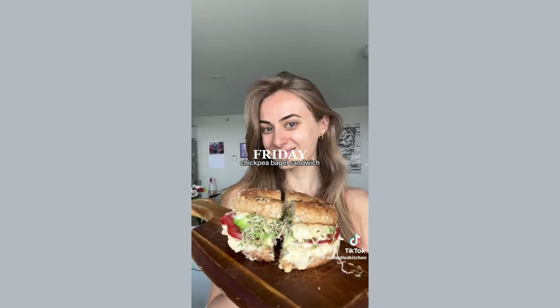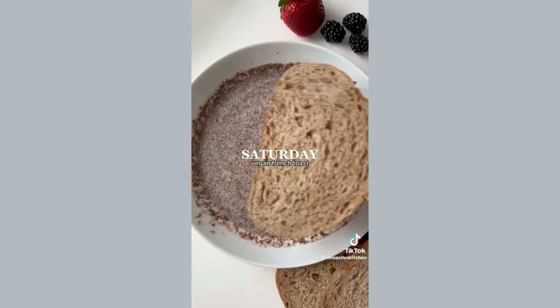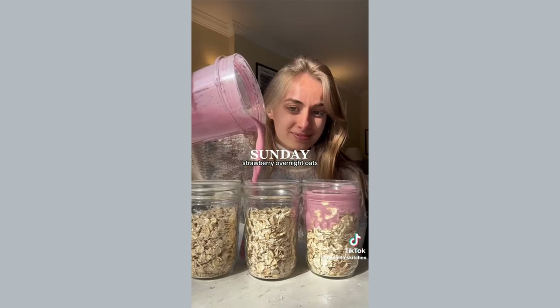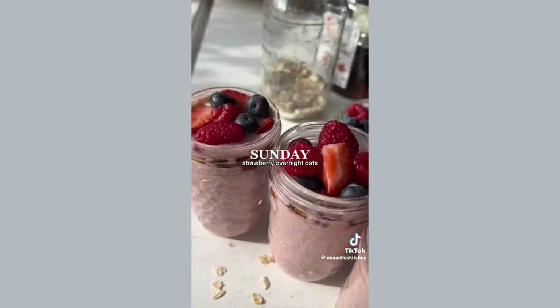Then we have a chickpea sandwich with tomato, avocado, and sprouts on a toasted bagel. Six is vegan French toast made with flax, soy milk, cinnamon, and maple syrup, served with fresh fruit. The last recipe is strawberry overnight oat jars, perfect to prep on the weekend and enjoy throughout the week. Let me know if you want the full recipes.